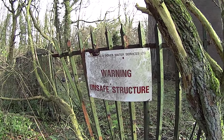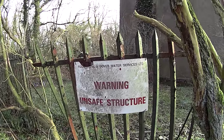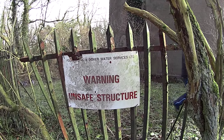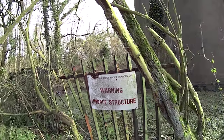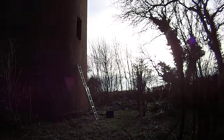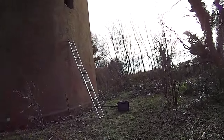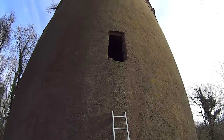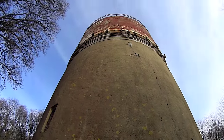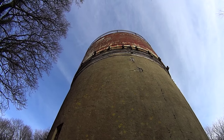Next bit of filming on the roof — that's too high, isn't it. Warning: unsafe structure. Excuse me, I've got a drone that'll get some good footage.